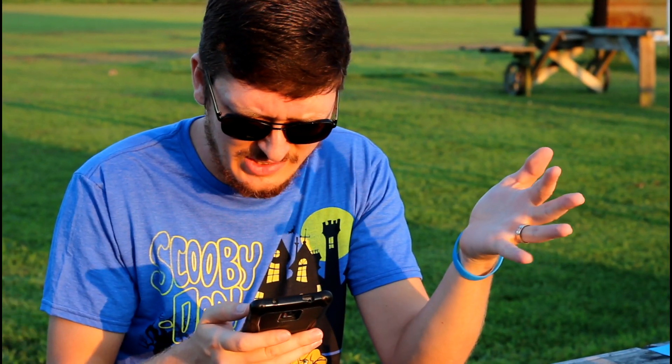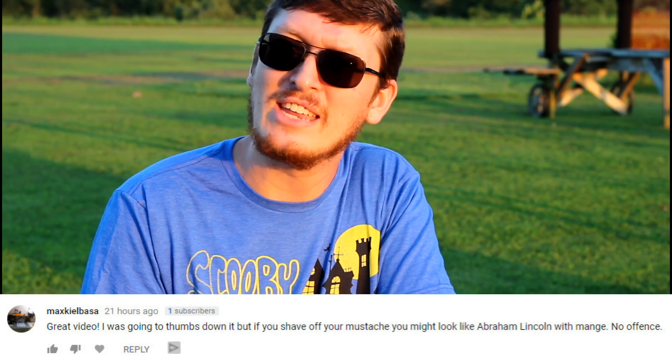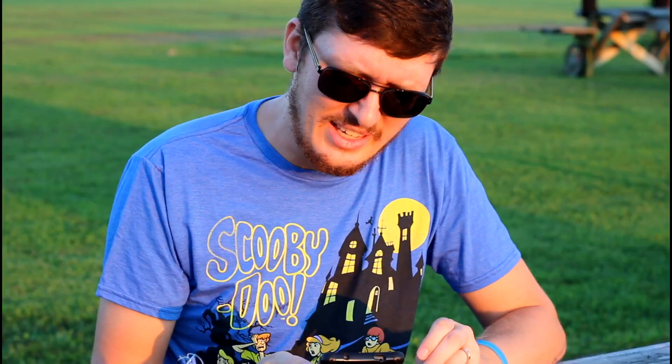Yesterday's video we asked you guys thumbs up or thumbs down — keep the mustache or shave the mustache. The results are in: we had 431 thumbs up and 205 down. That's a lot of thumbs down for one of our videos. The mustache stays for now. Some of you guys were so brutal with your comments — max kielbasa says 'great video, I was going to thumbs down it, but if you shave off your mustache you might look like Abraham Lincoln with mange, no offense.'